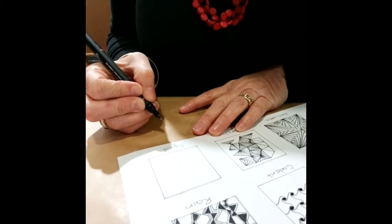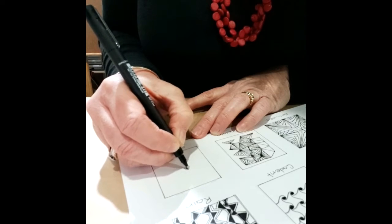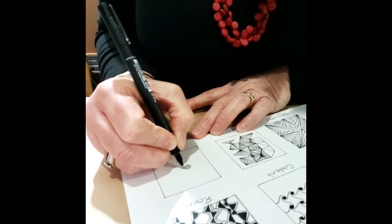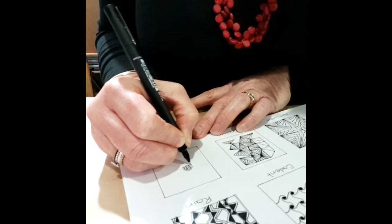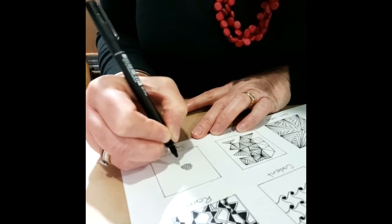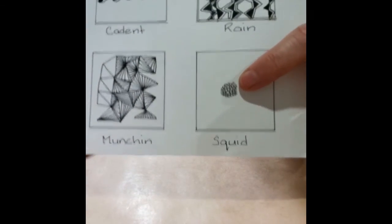The second tangle I'd like to show you today is called Squid. As the name suggests it's made up of what looks like tentacles — like an octopus or a squid — and we begin by making a series of small circles which will be the center of our tangle. You can make them a little larger so they're quite uniform in size. Don't get this confused with Tipple where we vary the size of our circles — these ones are quite uniform.